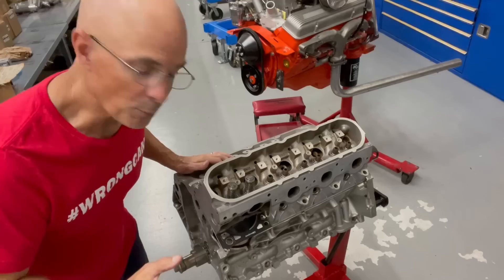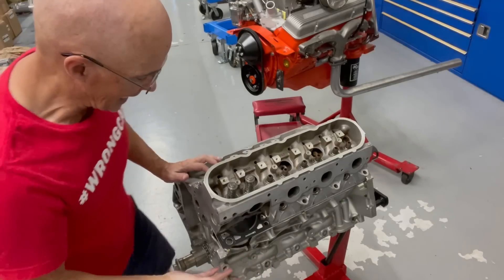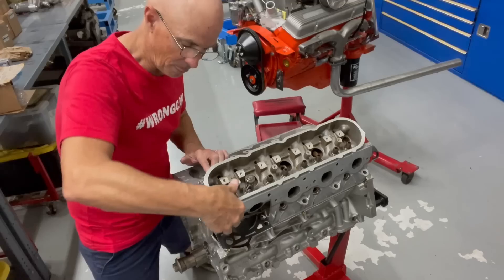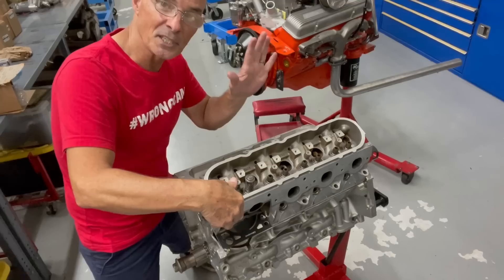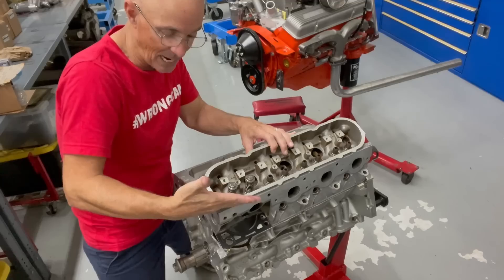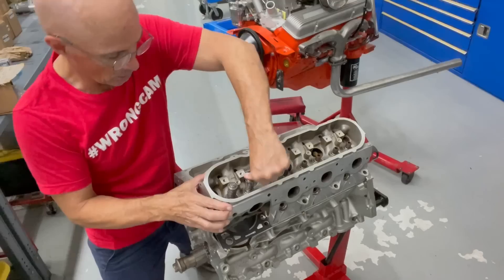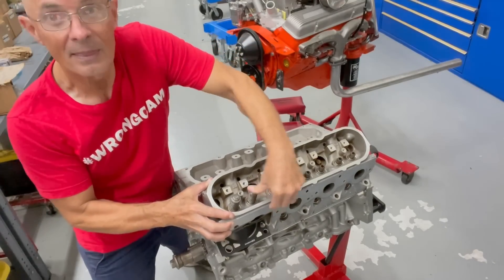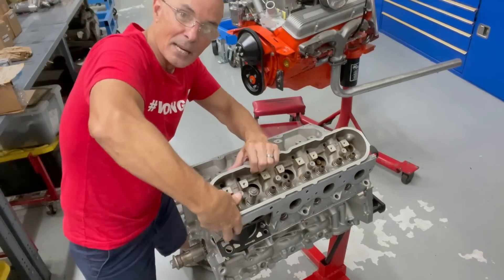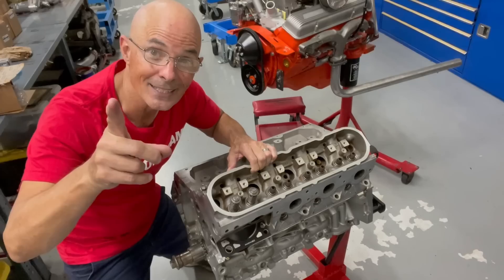Before we install our 821 RecPort heads, we have a set of 706 heads on our 5.3 liter display motor, just to show you. We have our valves with test springs on them. This is a 706 head with small valves. We're not concerned with piston to valve clearance because the piston is down in the hole. What we're concerned with is the valve going to hit the edge of the bore — and since this head was designed for this motor, the answer is no. The valve goes all the way down until the retainer hits the seal. All the room in the world. Now let's install the RecPort heads and see what happens.